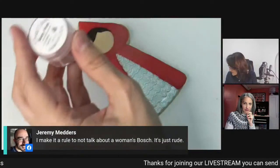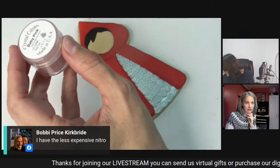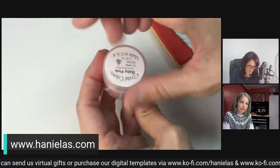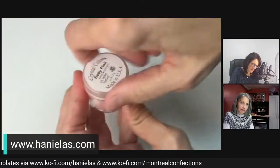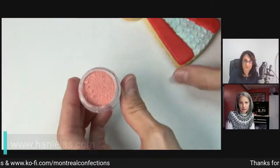I'm going to add some blush. This is baby pink by Crystal Colors. These things are quite expensive, but they will last for a long time.